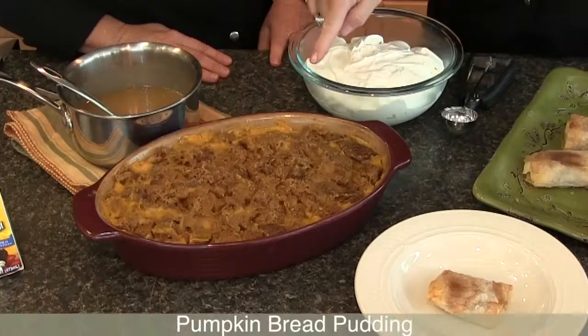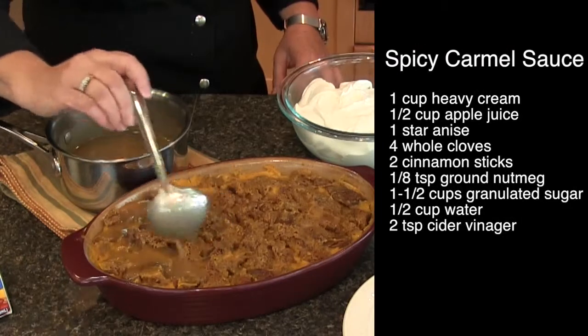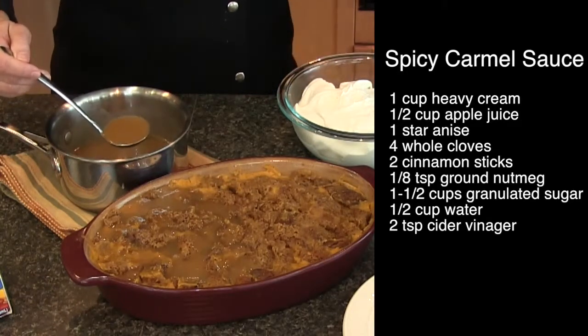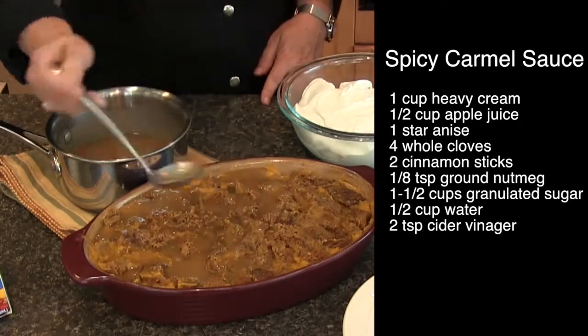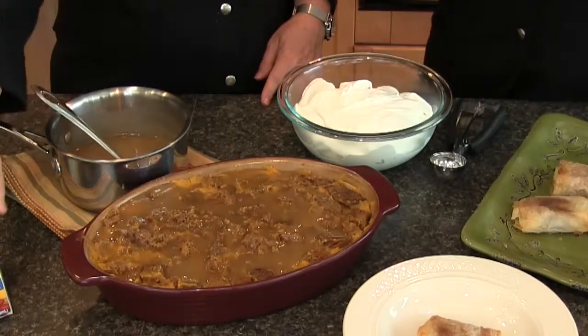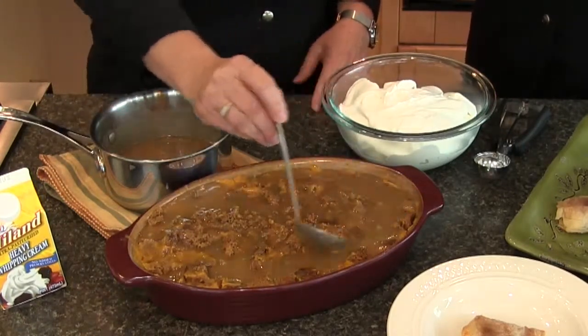Here's our third and final pumpkin dessert in our trio — pumpkin bread pudding, which just came out of the oven. We had it in a nice water bath, which keeps it super moist. Karen has a caramel sauce made ahead of time to dress it with. You can cut it ahead of time, portion it out onto serving plates, and then sauce it. The sauce is unusual — you infuse your cream with a little bit of star anise, some cloves, and cinnamon sticks. Real whipping cream is used for that, and there's also a little bit of cider vinegar, giving it an unusual combination of flavors. It looks really pretty.